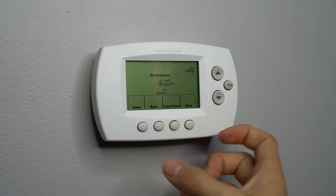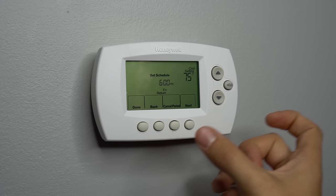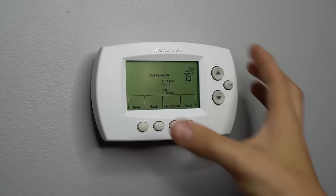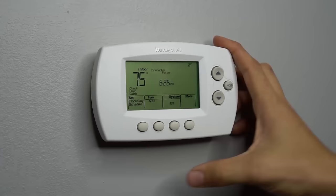You go through all the days and program each one. Some thermostats, instead of having individual days, will have Monday through Friday as the work week, and then you can schedule Saturday and Sunday individually — so you only set the four temperatures once for the whole work week. On my thermostat, I can set each day individually. After you're all done setting your schedule, you just hit done and your thermostat is successfully programmed.